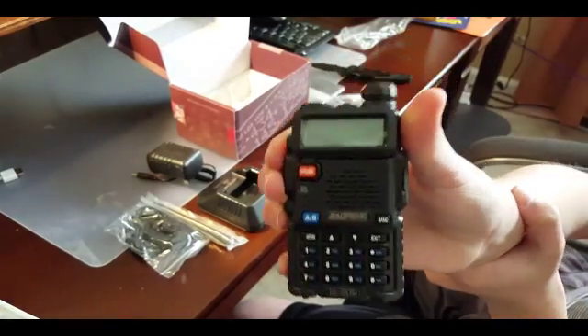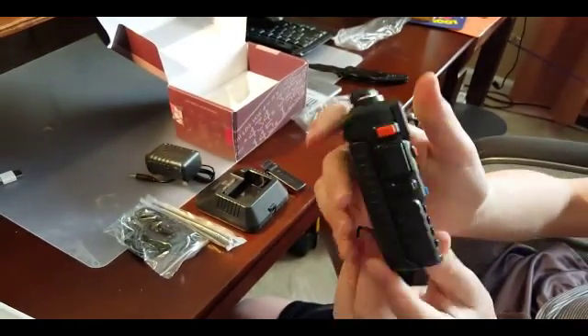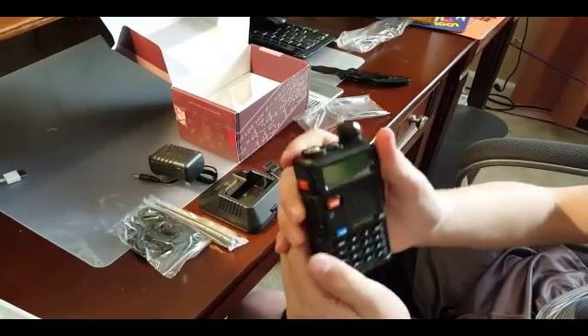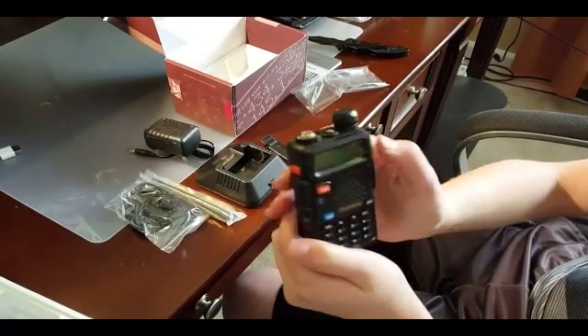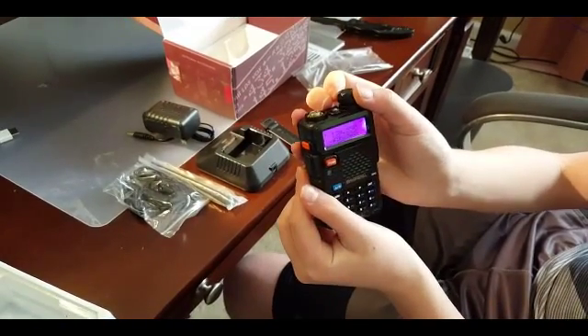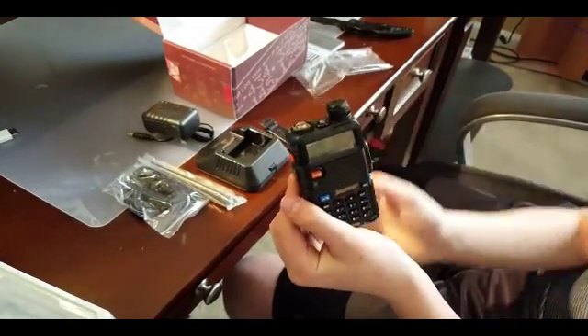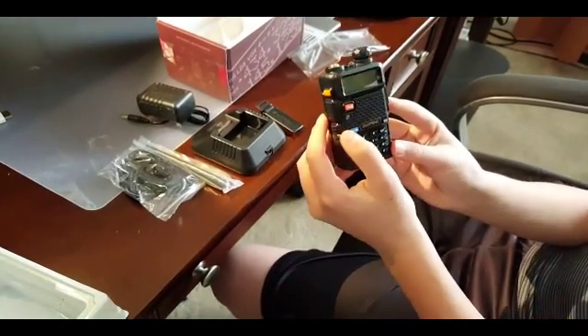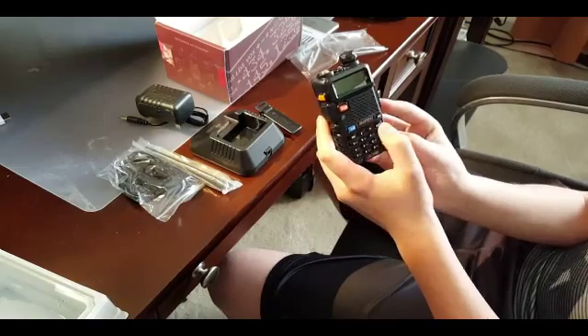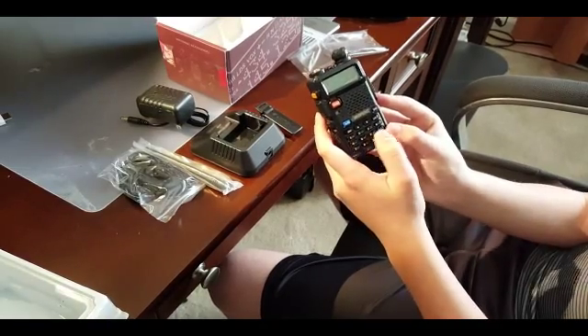The radio looks a little bit smaller than I thought, but still feels very solid. From the front we have our power button, on the top is the knob for channel mode. Then we have our A/B function, our A/B channel, our memory channel, and just about a full keypad.